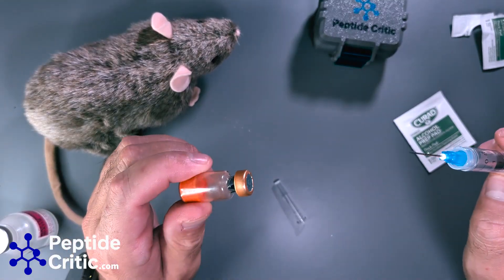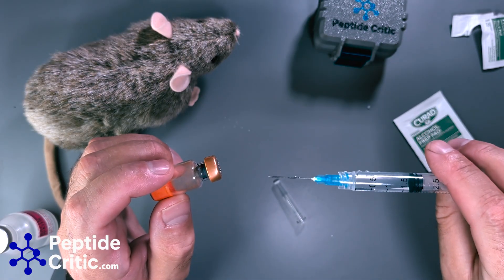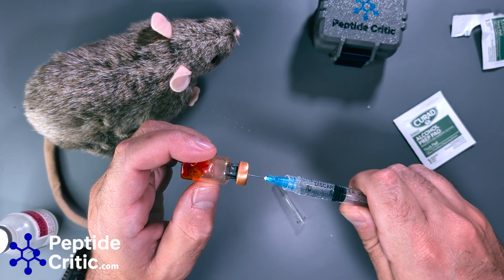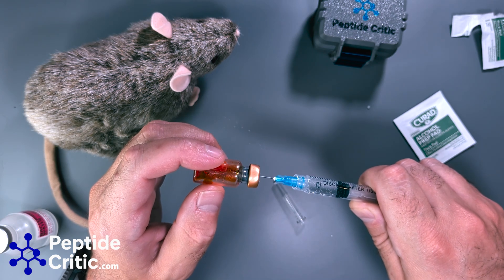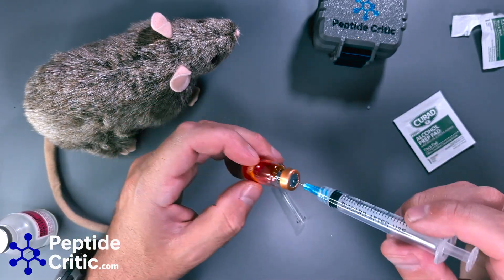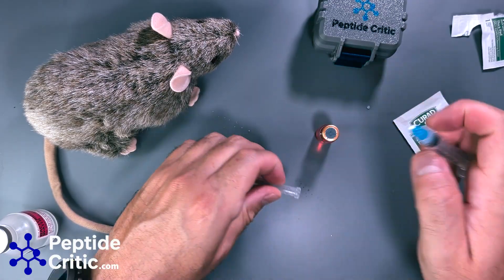Now this is the part that always gets people. We're going to add the backwater to the peptide. What I like to do is grip the end of the syringe and slowly insert it into the vial — see how it's just squirting in slowly. 5-amino-1MQ is actually not a peptide, it's an amino acid, and it's pretty easy to reconstitute. Same rules apply — if you let it shoot to the back like that, it's not going to ruin anything.